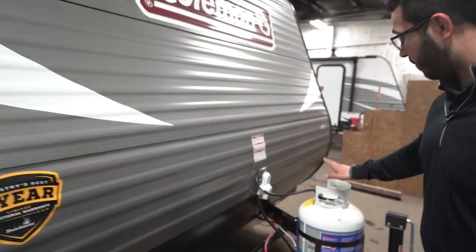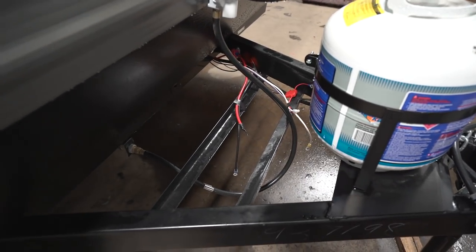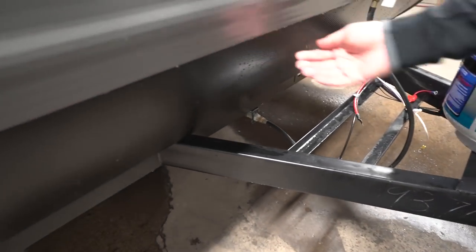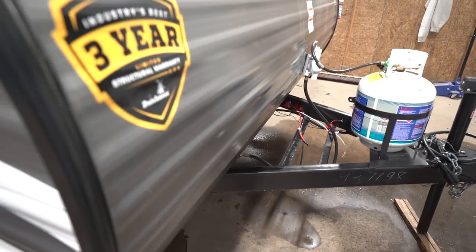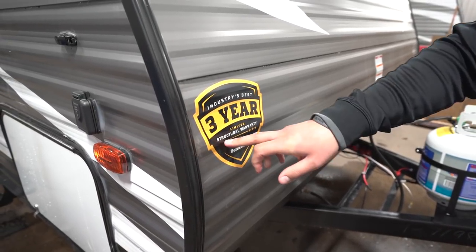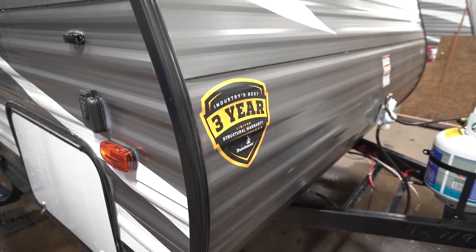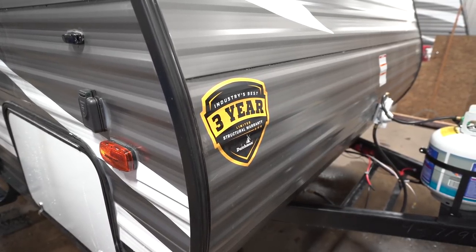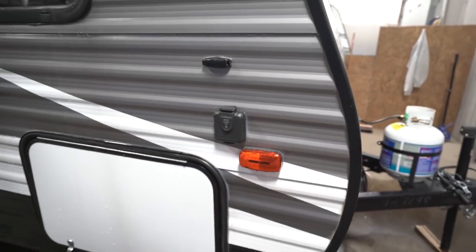Now that we've seen the inside, let's take a look at some of the outside features on the Coleman 17 FQ. Starting up front you have your 20-pound propane tank, with rails directly behind that for your battery. Right up front is diamond-etched plating to help protect the front end from rocks and debris thrown up by your tow vehicle. This sticker here is great peace of mind — this unit has a three-year structural warranty, which is the industry-leading warranty. Coleman certainly stands behind their product.